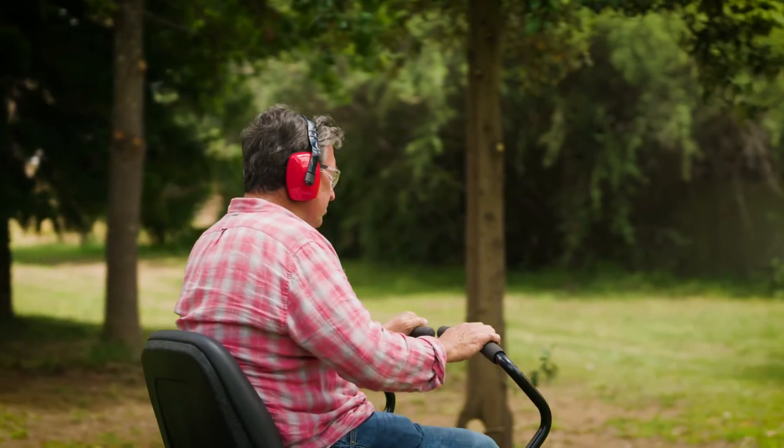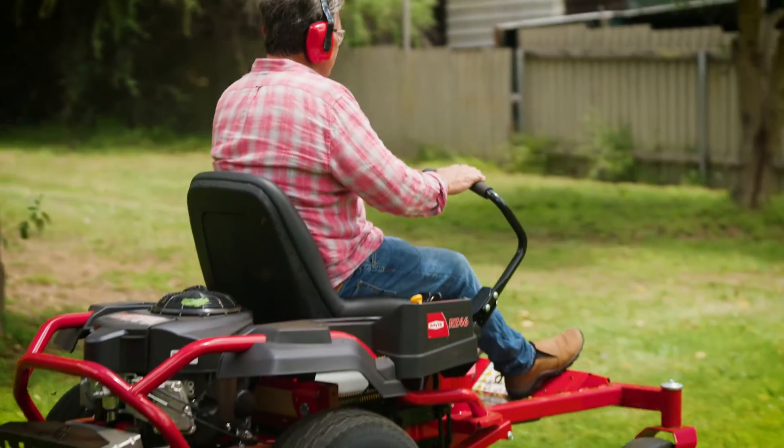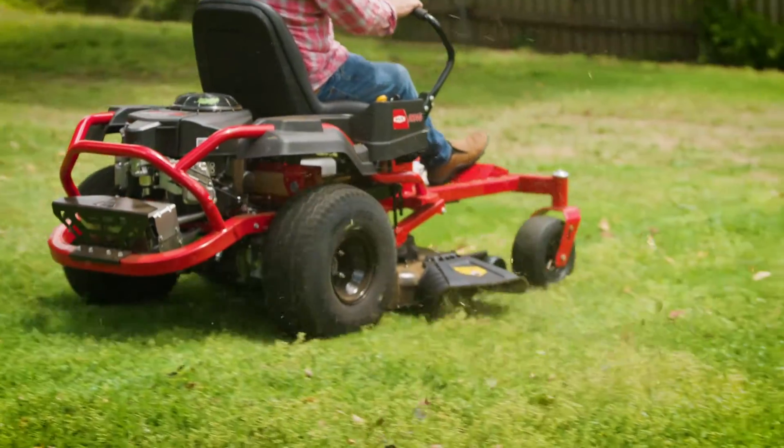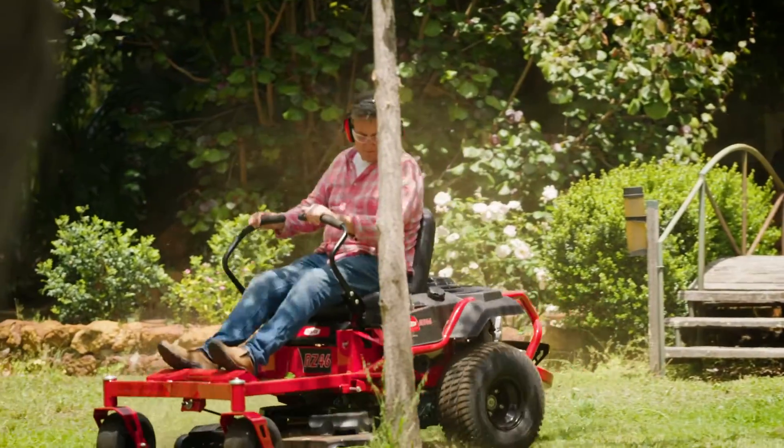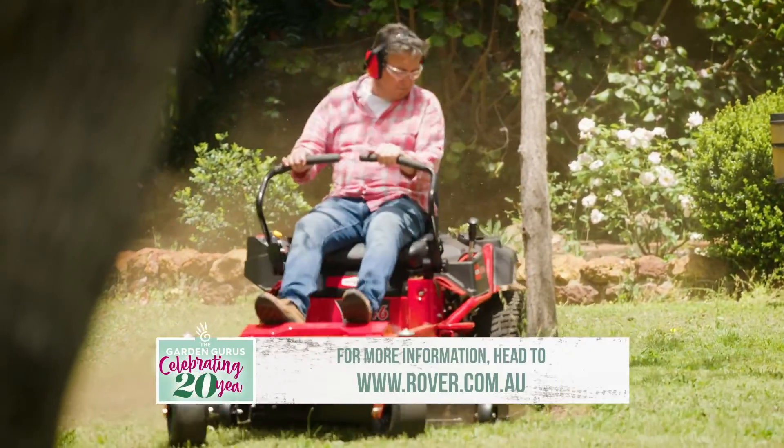Mowing has never been so much fun, and the best way to experience a Rover RZ zero-turn mower is to drop into your local Rover dealer for a test drive. But be careful — once you get on, you'll never want to get off.